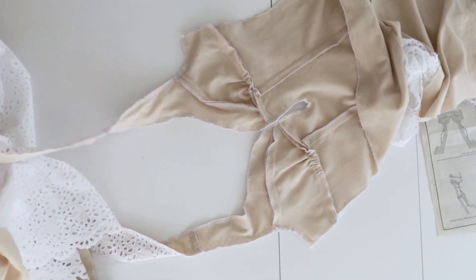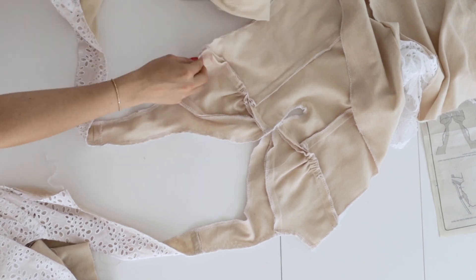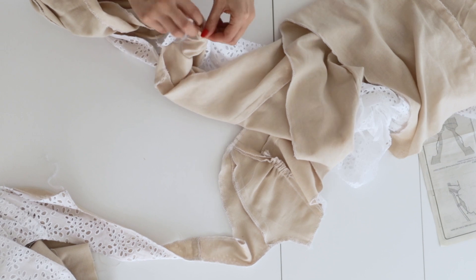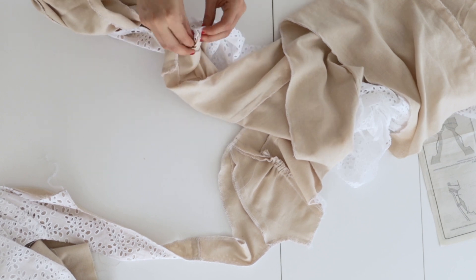Now we're going to turn the whole thing right side out by pulling the backs through the front — reach into the front of the dress through the strap and pull the back end through all the way until it's turned right side out.